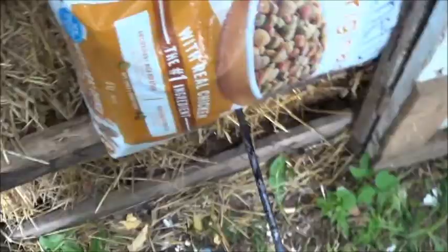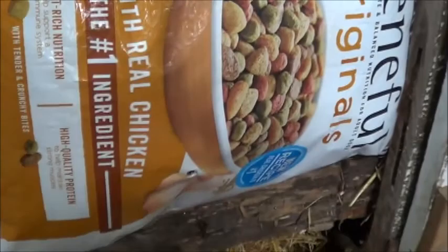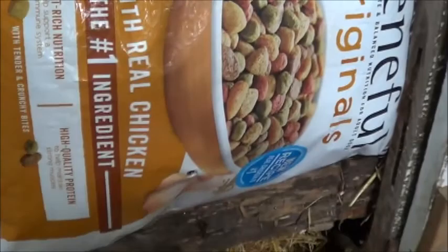Now it looks like that worked fairly well too. Examining the bag — didn't go all the way through. So therefore the sleeping bag was able to absorb a great deal of the impact, and that sure pulls out nice and easy. I think we have a winner.